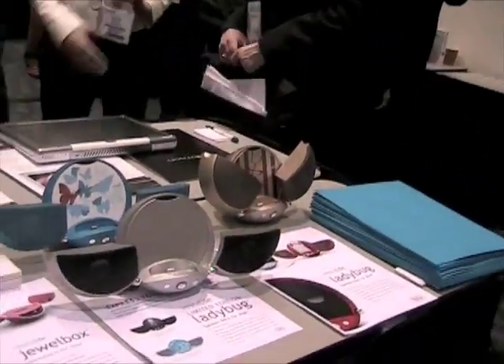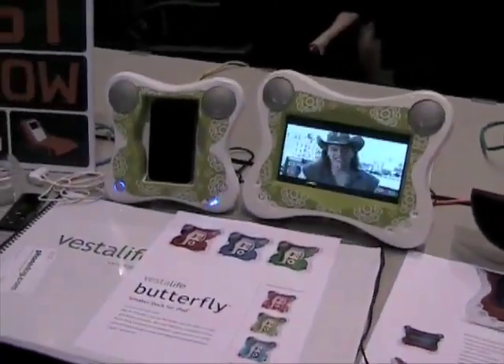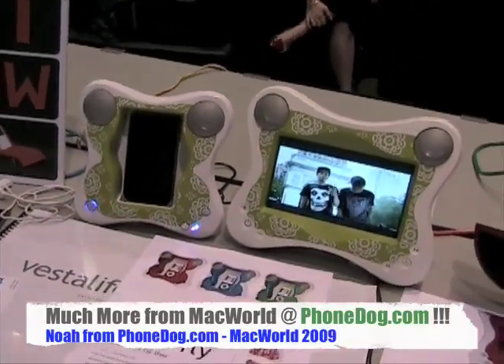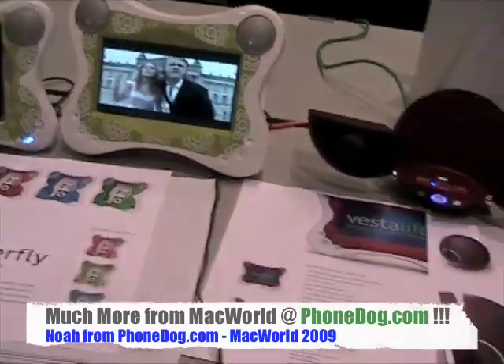Very cool. We've also got some limited edition Ladybugs over here on the table and all kinds of neat stuff from Vestalife. They broke out last year — I think they even had Silver Sun Pickups at their launch party last year, which unfortunately I could not make it to because I go to bed early. Lots of new stuff this year for all your iPhone, iPod Touch needs. And these will work with an iPhone or iPod Touch? Yes — iPod Touch, new 3G iPhone, or any versions of dockable iPods. So it's the Butterfly, the Butterfly Monitor in 3D and 2D, and the rest of the Vestalife line. Lots more from Macworld right here on PhoneDog.com. Thanks man.